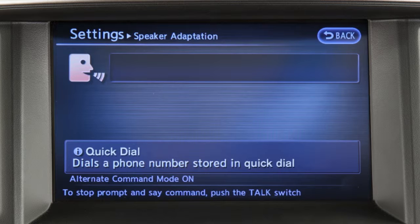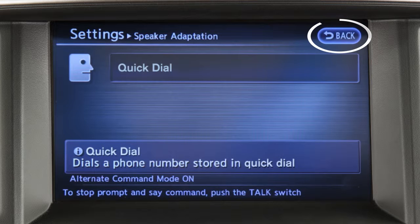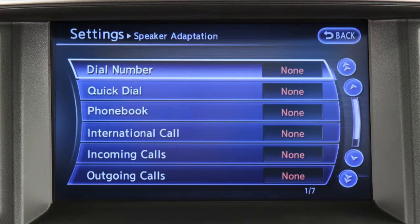If the system has learned the command correctly, the voice command indicator on the screen turns on. Touch the back key to return to the previous screen and repeat the process for other voice commands.